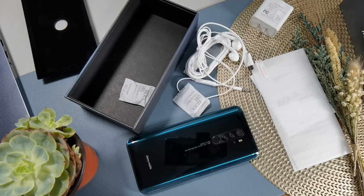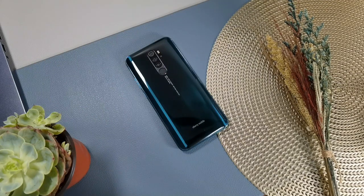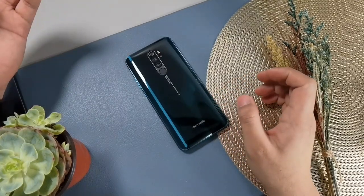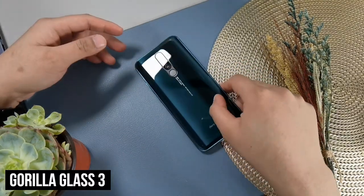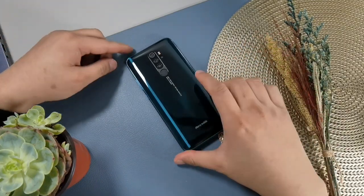For build and design, the materials used by Cherry Mobile here are considered premium, especially at this price point. There are very few phones with a glass back design at this price, and this is one of them. The front is also glass, and it is protected by Gorilla Glass 3. Even the back panel is protected by Gorilla Glass 3, as mentioned earlier.